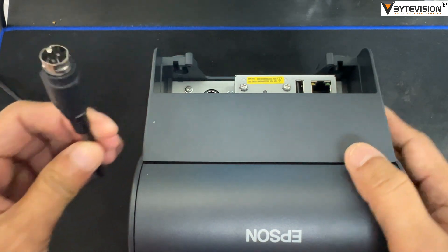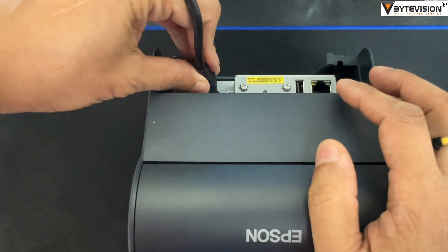Power input supply port from adapter AC to DC port. Connect the power adapter port.